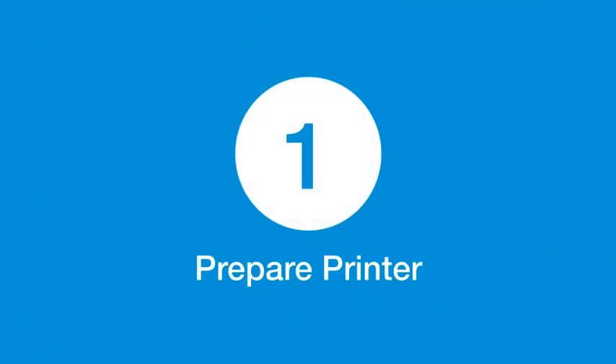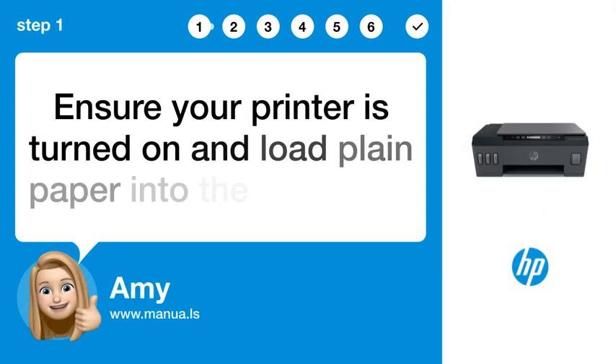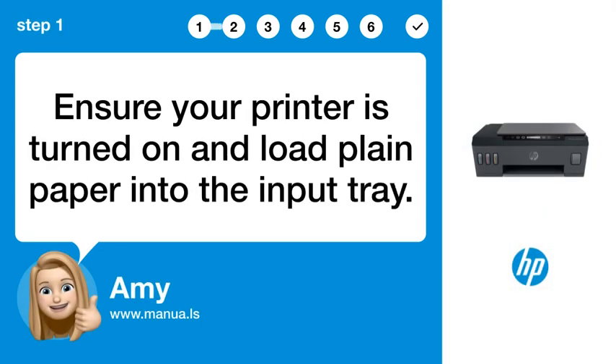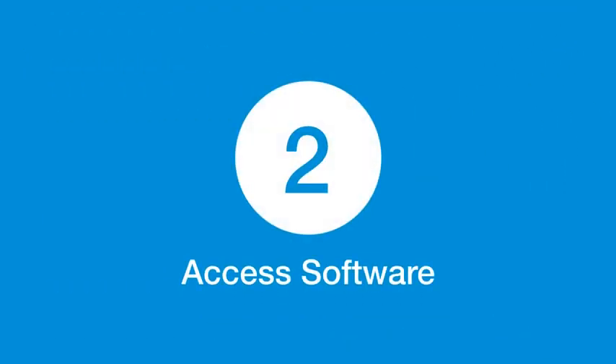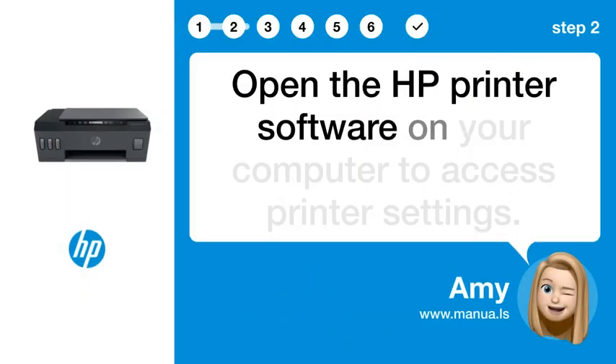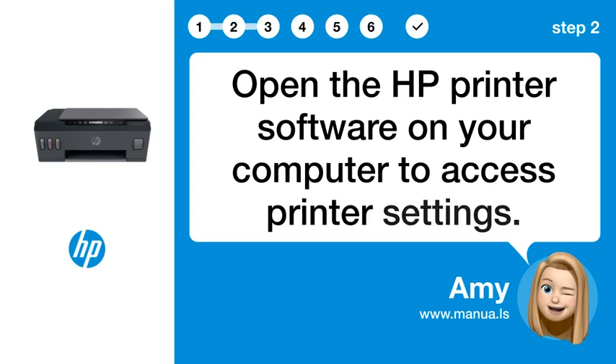Step 1: Prepare printer. Ensure your printer is turned on and load plain paper into the input tray. Step 2: Access software. Open the HP printer software on your computer to access printer settings.